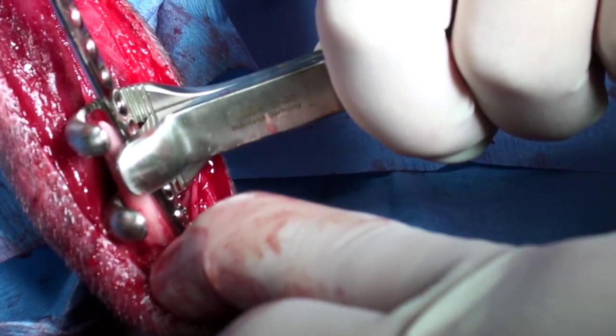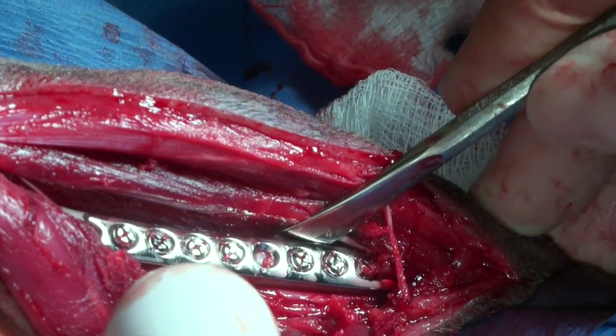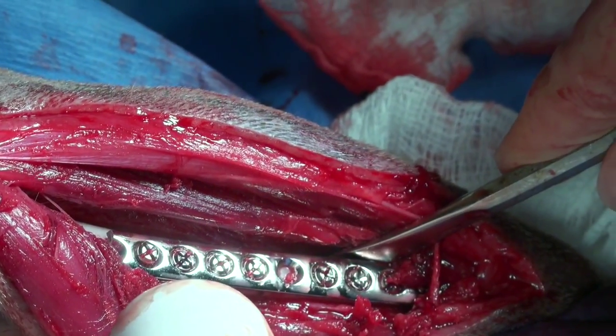Now we just need to keep going, drilling holes and placing more screws. We've finished the plate. The fracture is not completely reduced — this is how it looks.